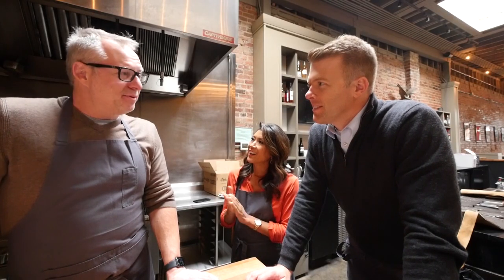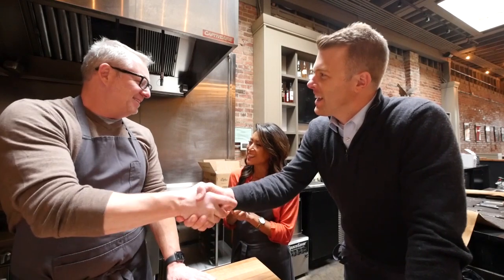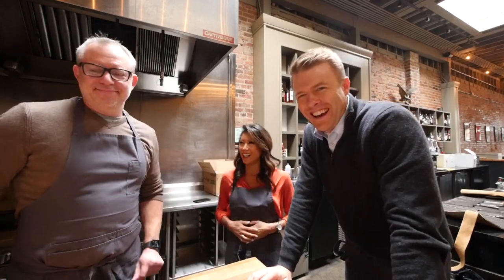Happy Thanksgiving, Chef. Happy Thanksgiving to you — thanks for all the tips. Thanks so much. I'm full now. Happy Thanksgiving!